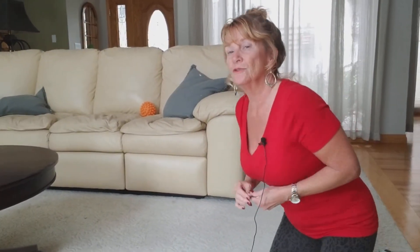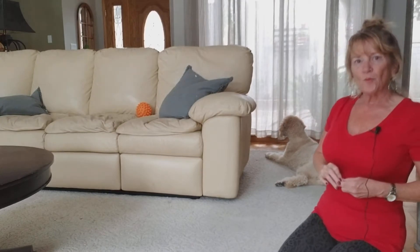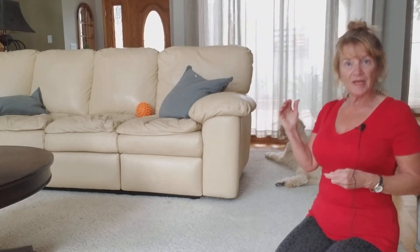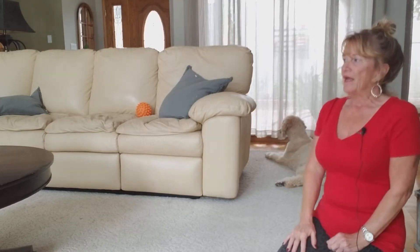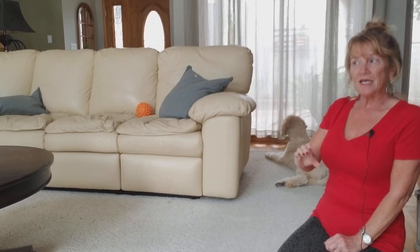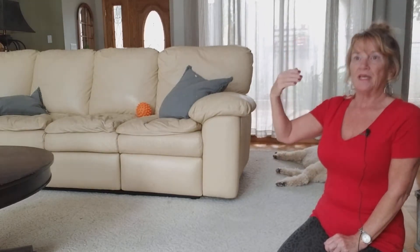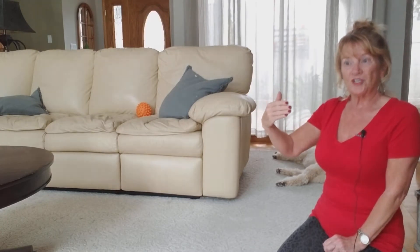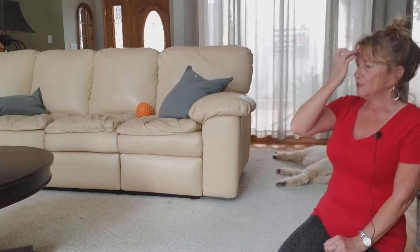Hi everyone and welcome to Just Dogs with Sherry YouTube channel. Today I want to talk to you about breaking a behavior down into baby steps or achievable segments — little bits and pieces of the behavior from beginning to end to help the dog learn quicker and to really help avoid frustration, which can happen very easily when you're training new behaviors with dogs.